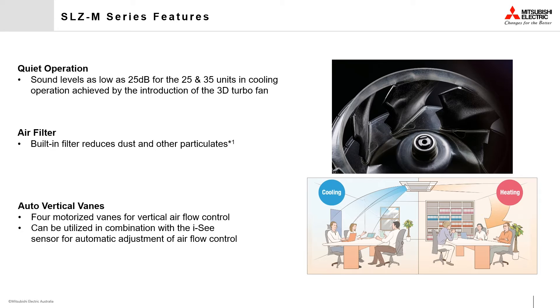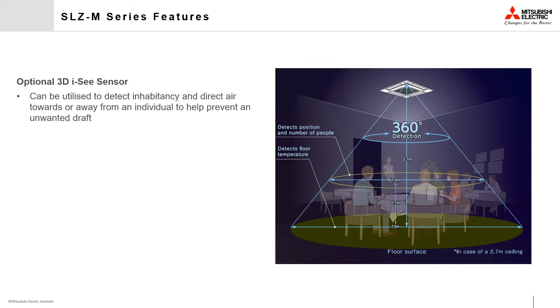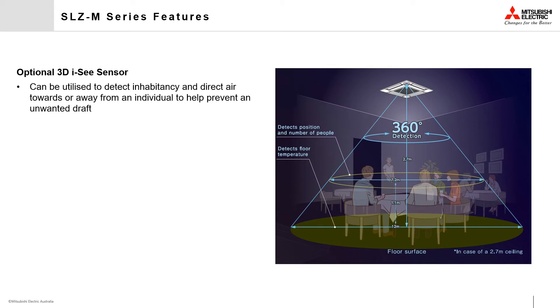Additionally, the vanes can be controlled by the optional 3D IC sensor to automate some of these functions. The optional 3D IC sensor, when activated, analyzes the temperature of the room by rotating clockwise and counterclockwise every three minutes. When linked to the four vertical airflow vanes, this sensor can be used to automatically direct air towards or away from occupants it detects.